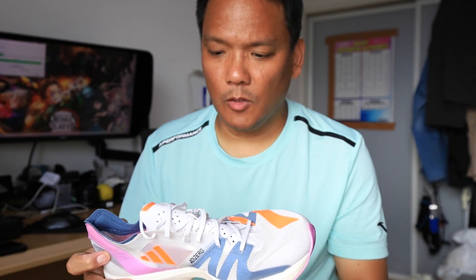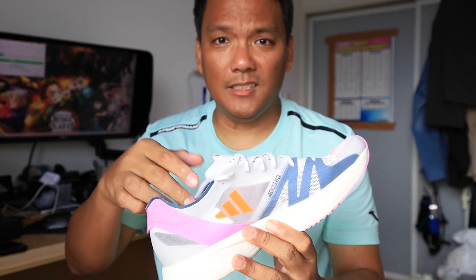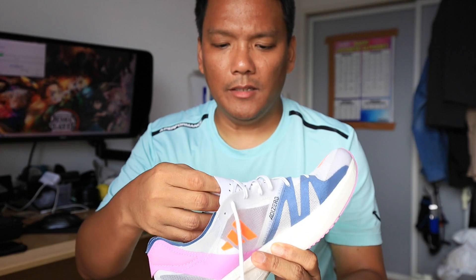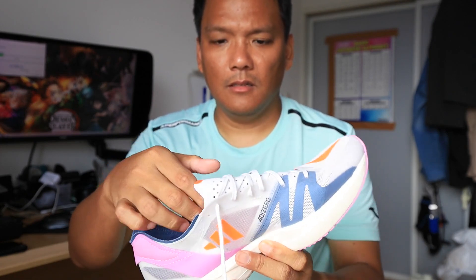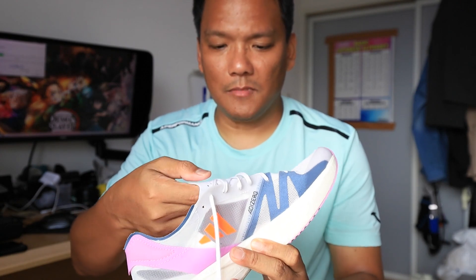Going to the cons: the same problem as with the Boston 10 and 11 — when you put your feet inside it's a challenge. Not sure why they made that kind of move. Also, the tongue is stitched so it's not really stretchy.